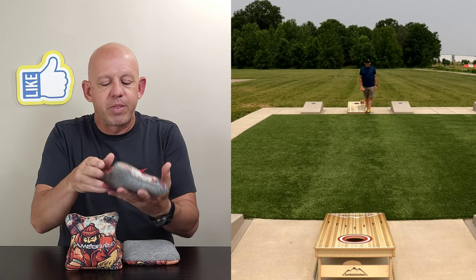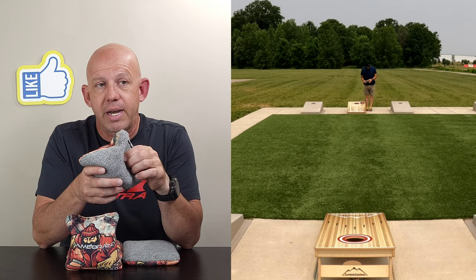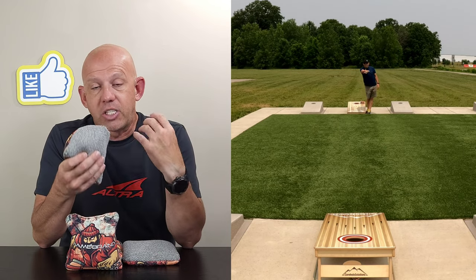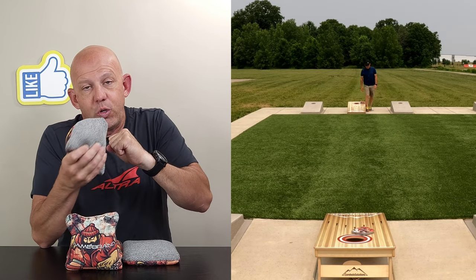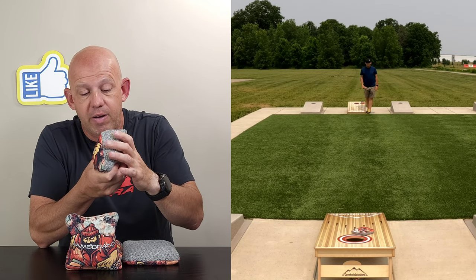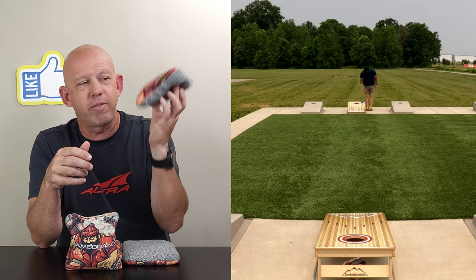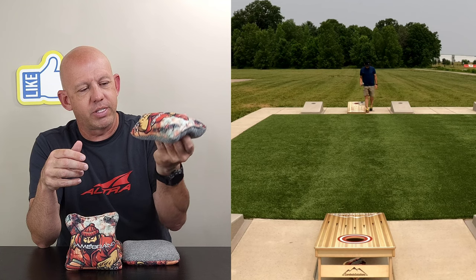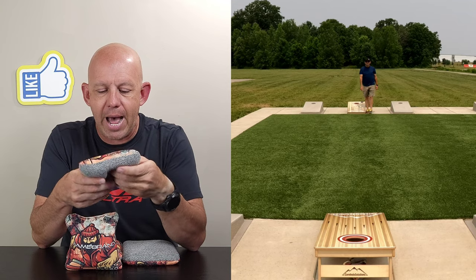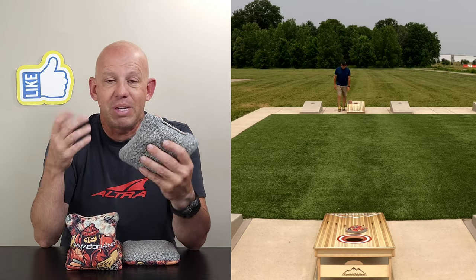The template on this is a medium template, right down the middle — really nice template. The fill is a bead fill, I think 100% bead fill, which gives the bag a lot of movement and makes it very active. I really like it. It's a small bead, so you don't feel those big clumpy beads when you grab it — it feels very fluid. There's a little bit of flop but it's a pretty full bag, which makes it great for more of a dirty style game.